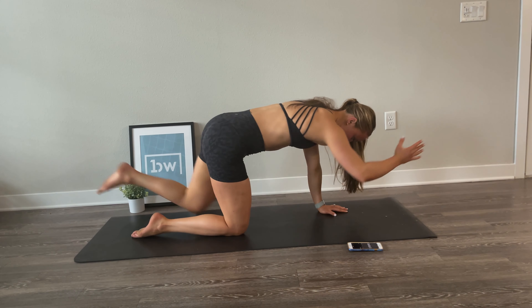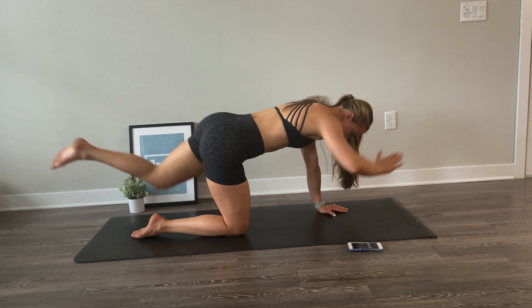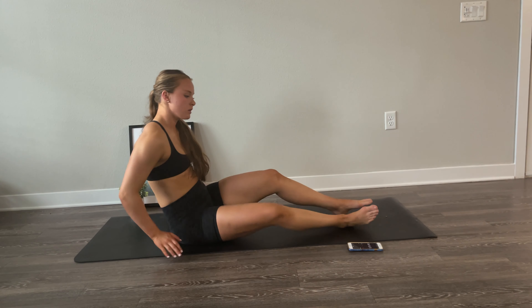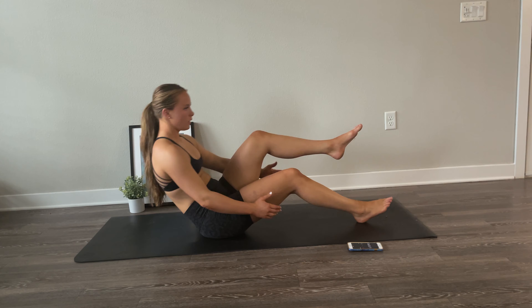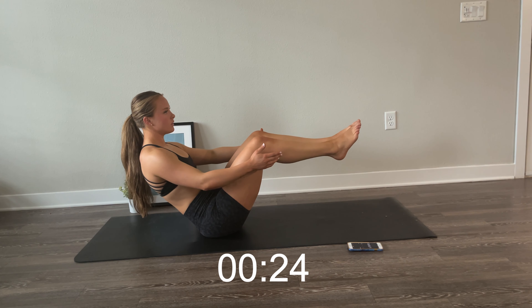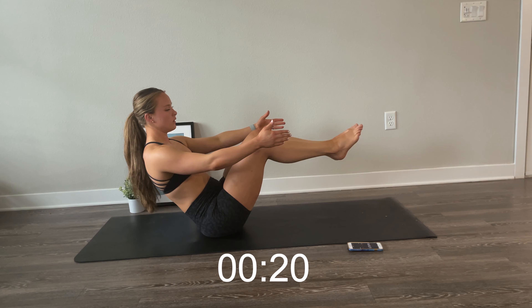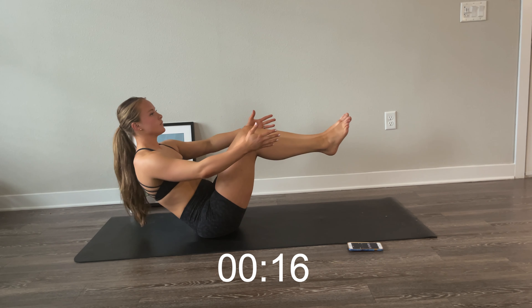Other side, let's go. Reach long and strong. When you curl in, you can exhale; when you go long, you can inhale. Keep a flat back and reach as long as you can. Stay controlled here, just a couple more. Done.